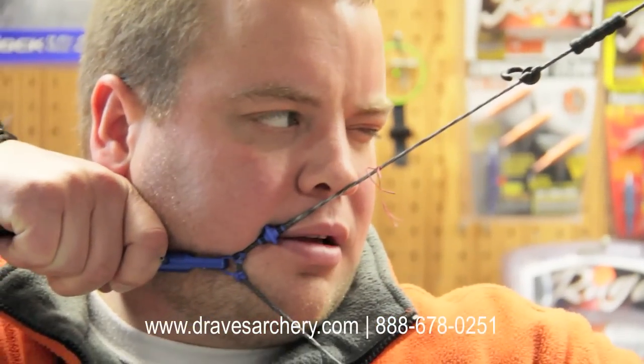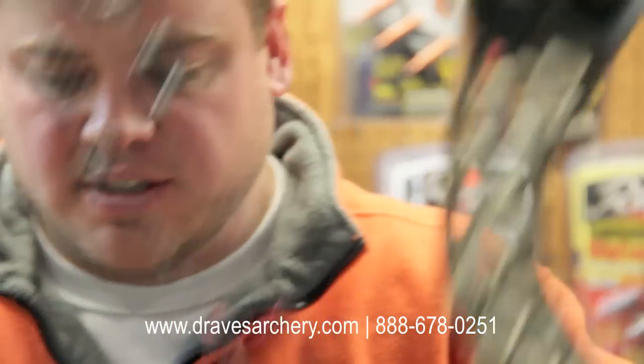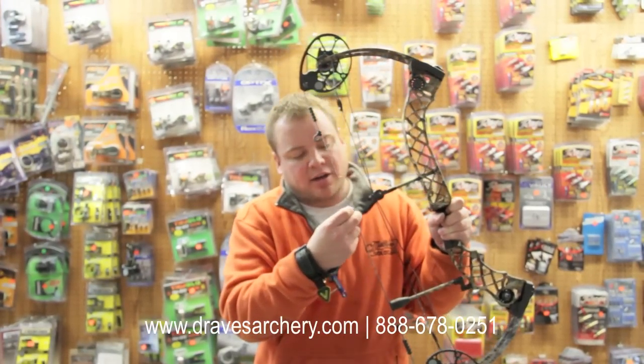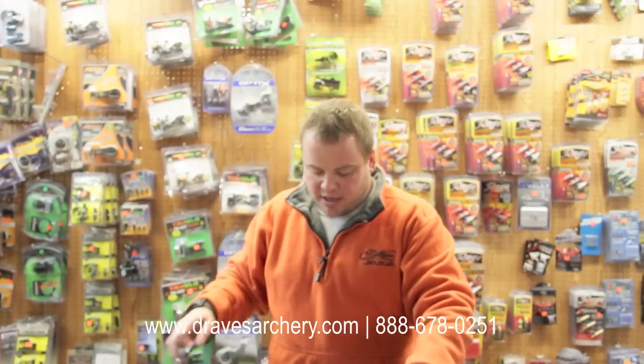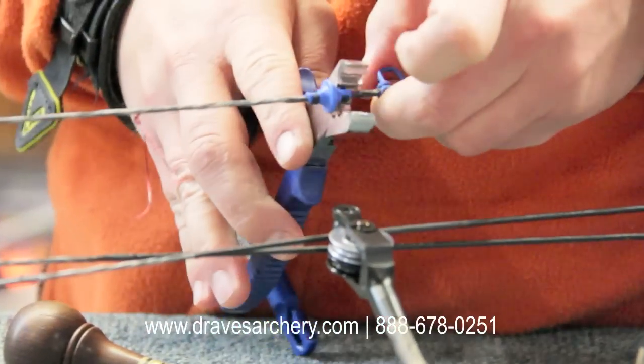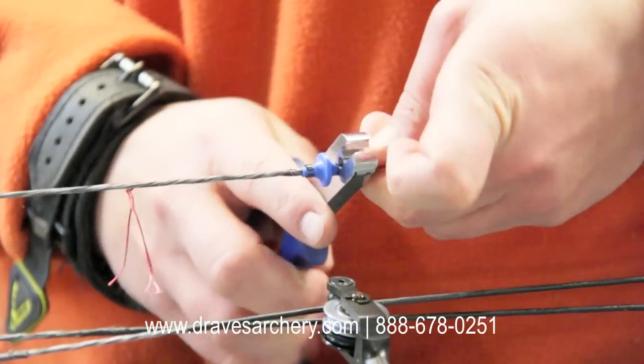Right in the corner of your mouth, nose on the string — what I typically recommend, depending on your face structure. If you've got your kisser button in the corner of your mouth, nose on the tip of your string, and then your peep sight, you've got three great anchor points, not counting your hand behind your face. Typically, run the slit away from your face. It shouldn't matter because it does seal up, but there again, run it away, take your nocking pliers, clamp it a couple different times and rotate it — that way it gets an even smash all the way around.